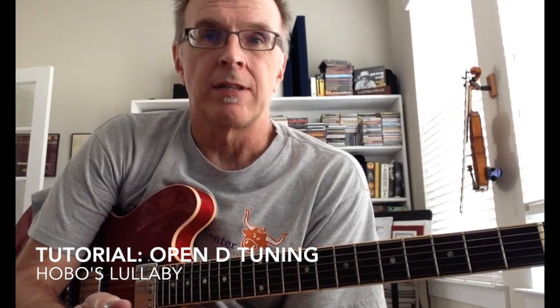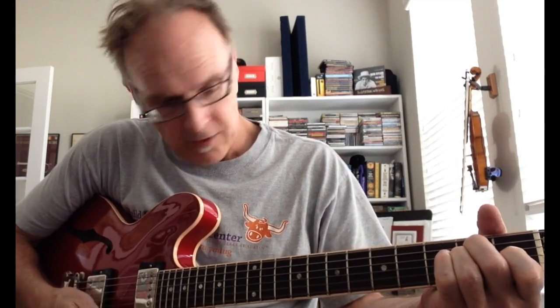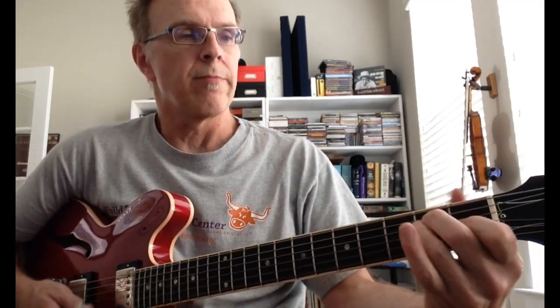I thought I would use Hobo's Lullaby as a chance to just do a little tutorial in open D, because that's the way I did it on the record. The first thing is to tune the guitar to an open D — basically it's gonna sound just like an E chord but a whole tone down. I'll show you how I do it.